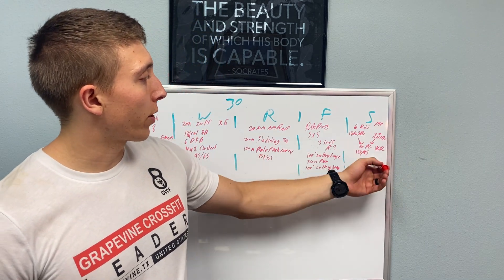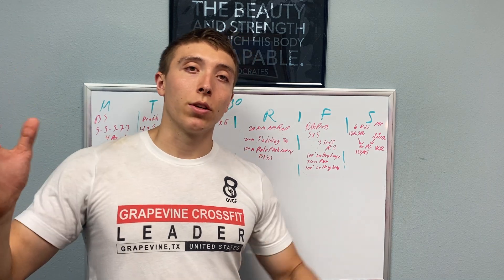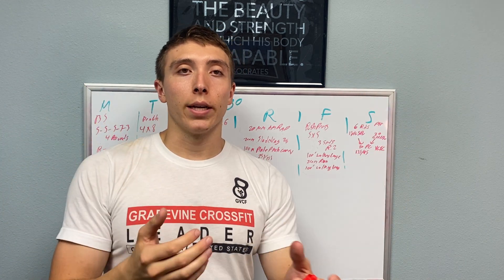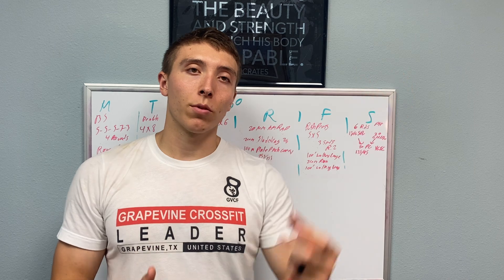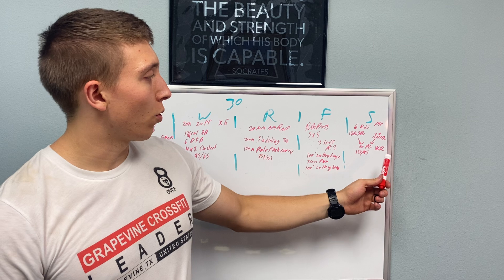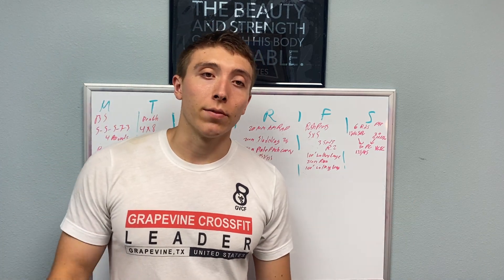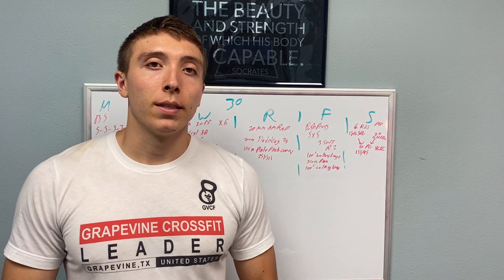Saturday is a partner workout — six rounds. One partner starts on strict pull-ups, the other starts on the GHD doing sit-ups. When you both finish your buy-in, you go and do 20 power cleans together, you go/I go one after the other. When you finish your 20, you switch: the person who was on pull-ups goes to the GHD, the person on the GHD goes to pull-ups. Really like this workout — good core work, good strict pulling. The power cleans aren't heavy enough that you really have to slow down; you get rest while the other person goes. In total they're going to do 60 power cleans that day.